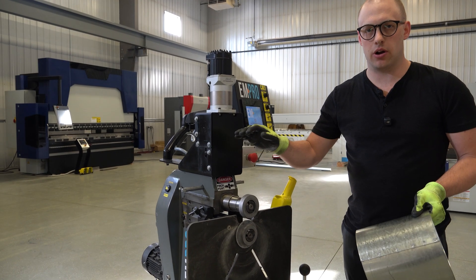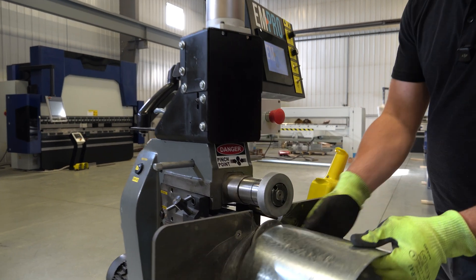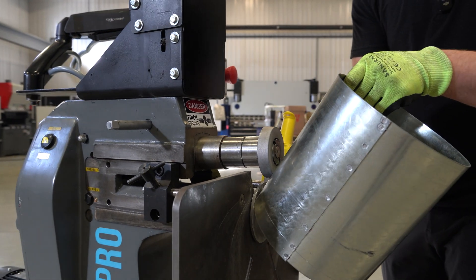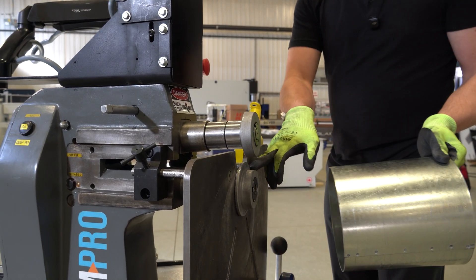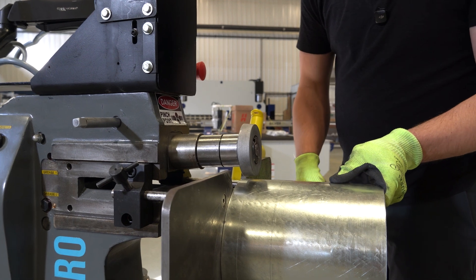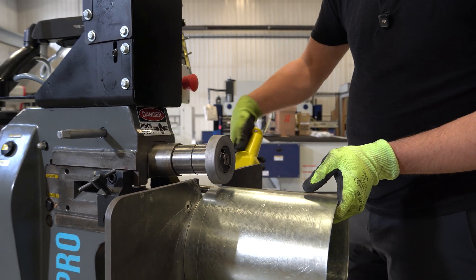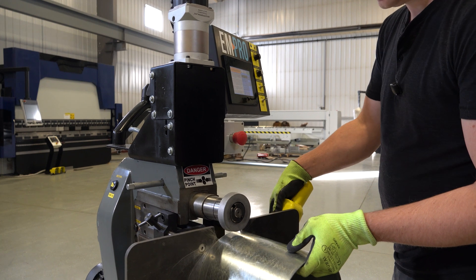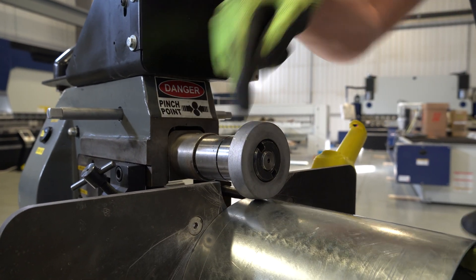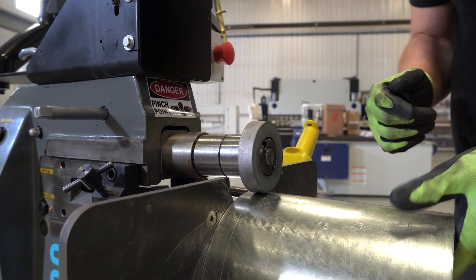One unique thing about our EMT-7R and how it does flanging with this tooling is that your pipe stays in the full horizontal position. It does not tip up to make a right angle flange - it stays in this horizontal position. The back shoulder is where you hook your material on top of in order to start forming, and you'll bring down the upper roll to touch the material. You'd start by pinching the material, and that distance from the back gauge to that point is essentially the height of your flange.